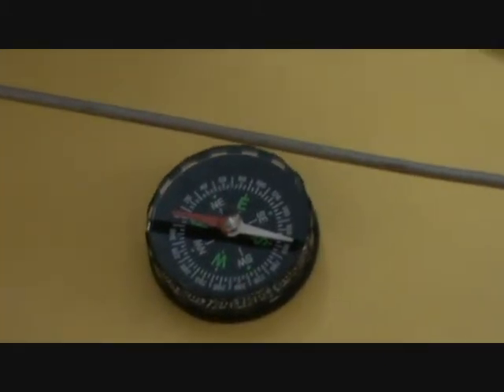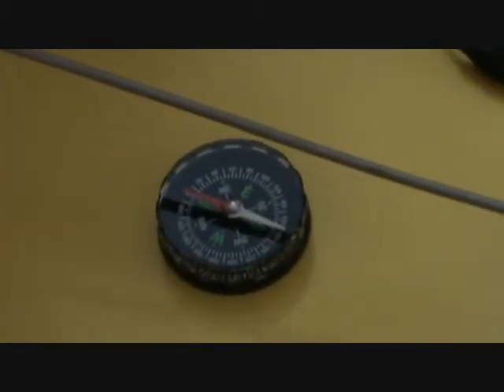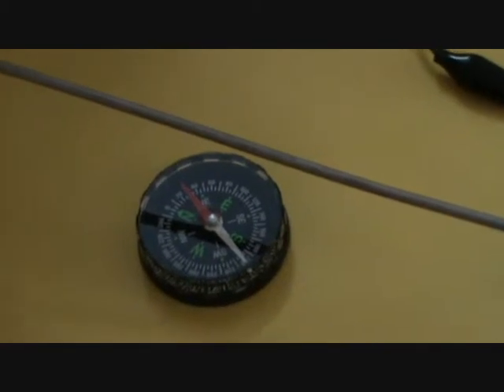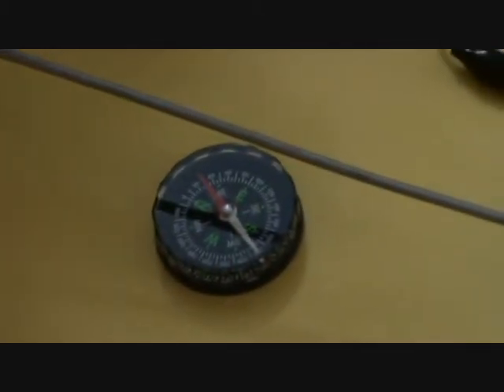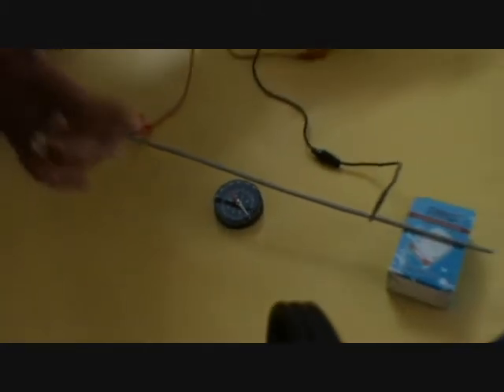Now I have taken 2 volts. If I switch on the battery eliminator, you will observe the deflection in the magnetic needle — that's what Oersted observed first. Now I am switching it on. You can see the deflection in the magnetic needle. Previously it was aligned in the north-south direction; now it has moved away from the north. That indicates that this current carrying conductor has influenced the magnetic needle by virtue of the magnetic field produced by the current carrying conductor.